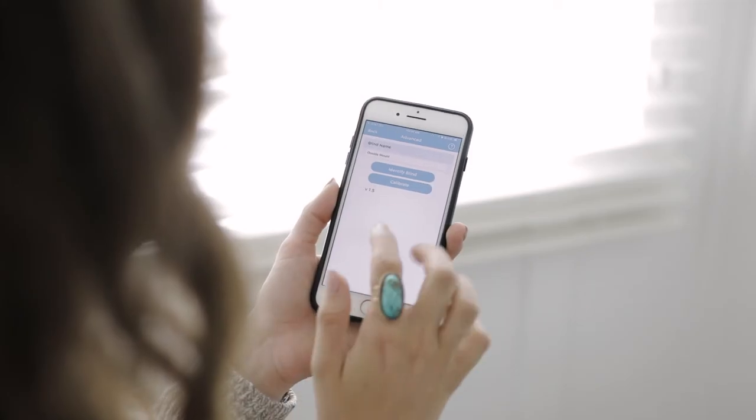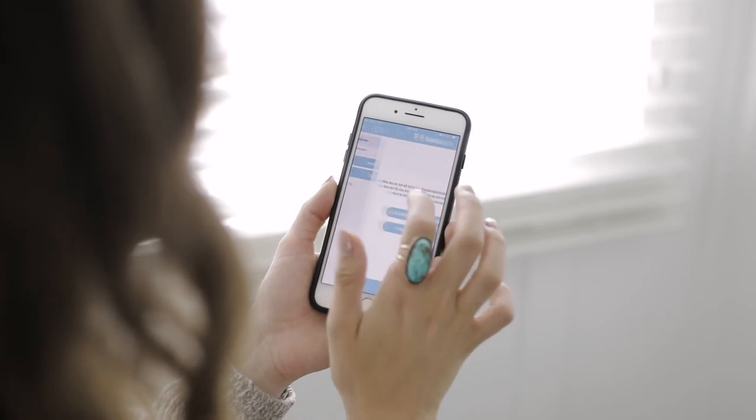If you have automated MySmart Blinds, lower the slats and begin the calibration and pairing process using your smartphone or tablet.